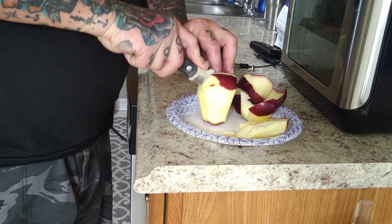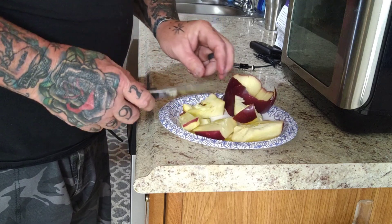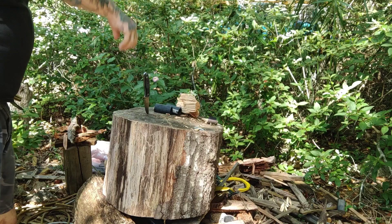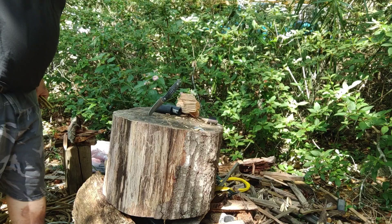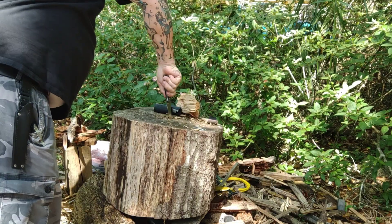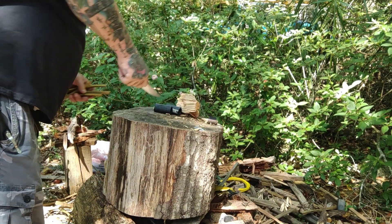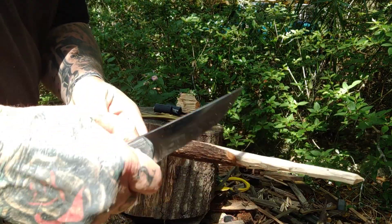Every time I do a video with a knife company new to me, I get the fanboys coming out. Let me slow you up — I'm not here to badmouth, to downgrade, to do anything. I'm here to show you the knife work. I love the knife. From what I've seen from the company, I'm digging it. If you've got extra details, put them in the comments. Other than that, we're just going to focus on this badass knife. Hats off to Anzo and Vox, because I absolutely adore this knife.